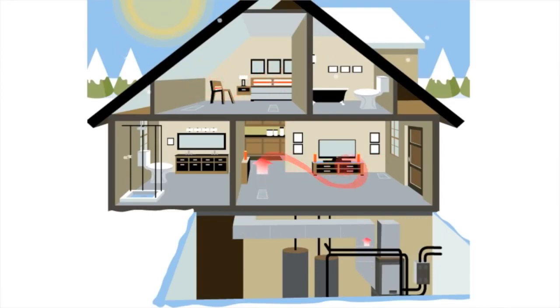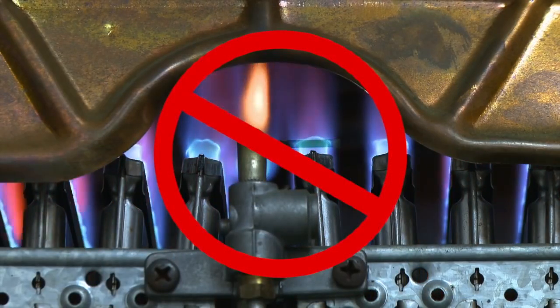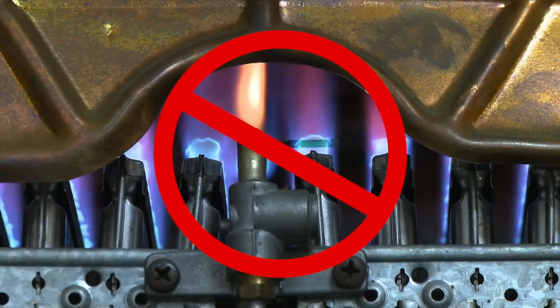Since a geothermal system uses an earth loop to provide your home with heat in the winter, there is no need to burn any fossil fuel for heating. No flame, no carbon monoxide, and environmentally friendly — geothermal systems are the smart way to heat and cool your home.